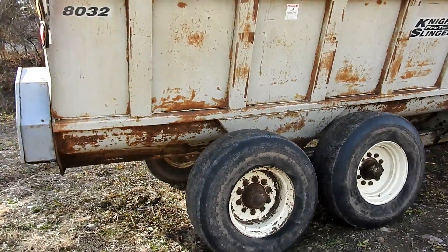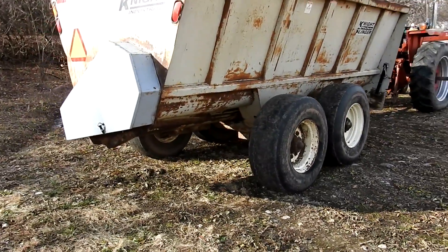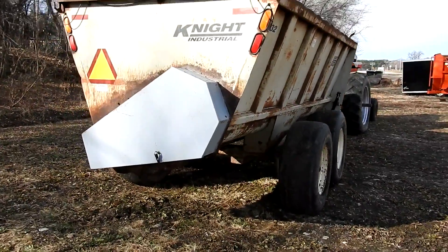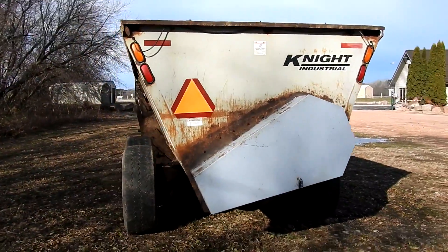We got this unit consigned by the local dealer. It'll be sold absolute. There's nothing wrong with the unit — the farmer just went to a bigger spreader. It's got a light kit on the back.